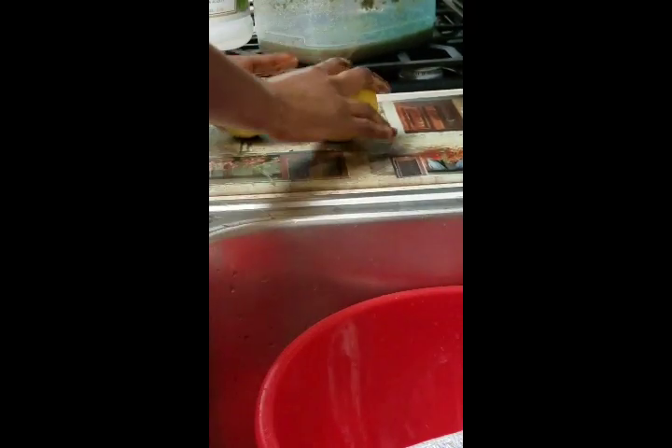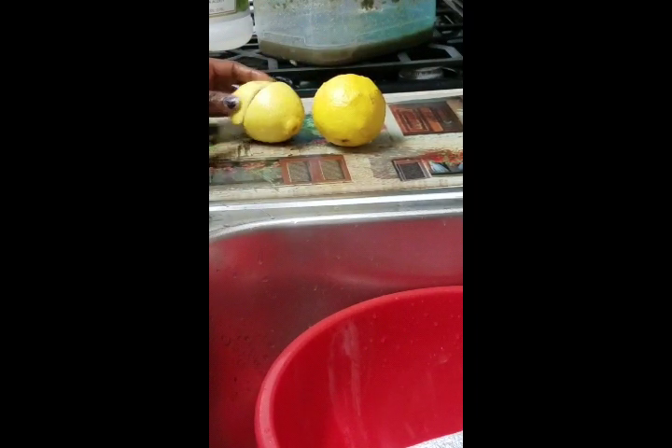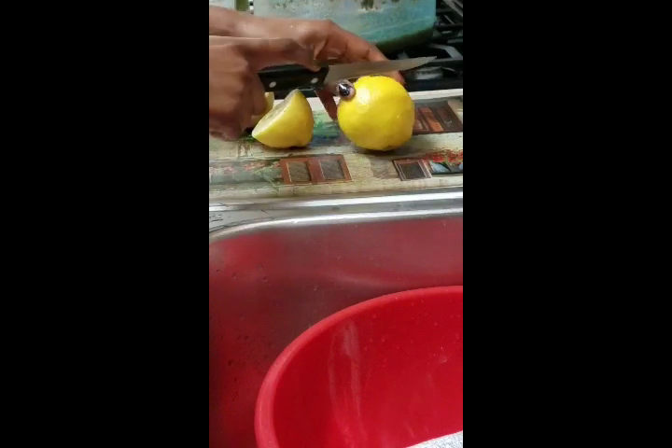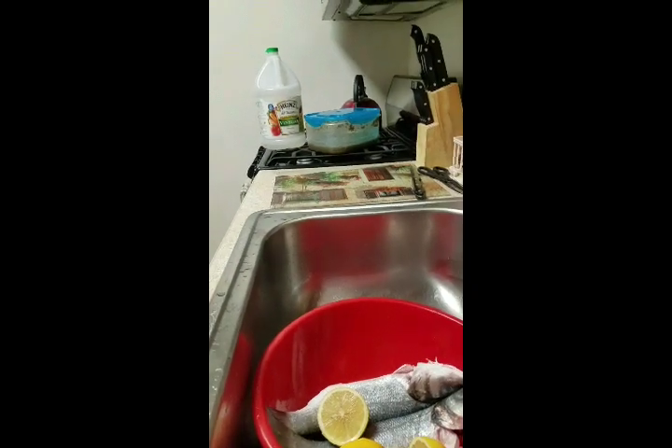Now we're going to the cutting section. I've got two lemons here. You always want to rinse off your lemons first, then cut them in half like so, and throw them right back into the bowl.